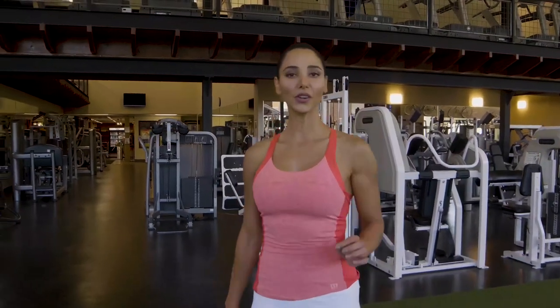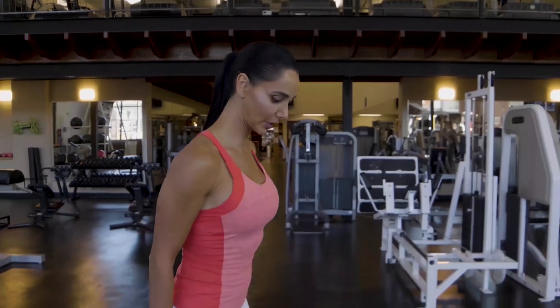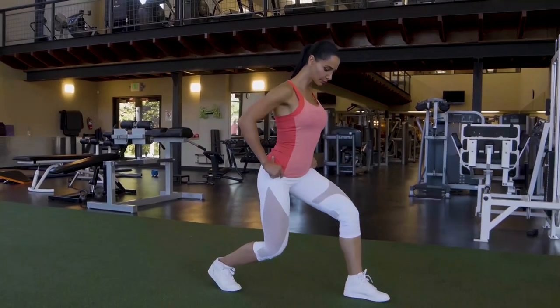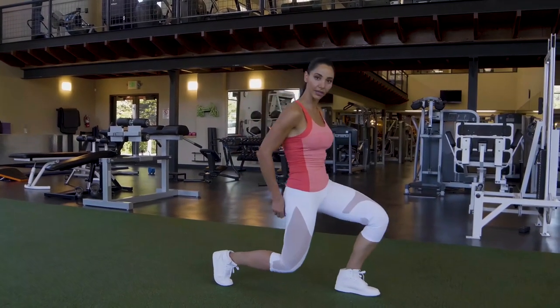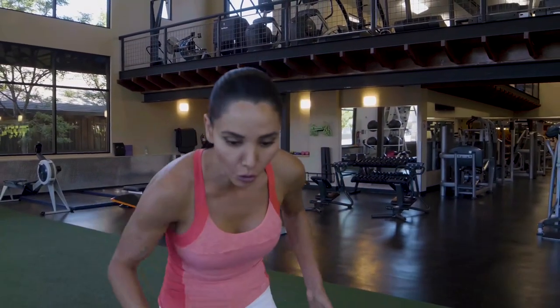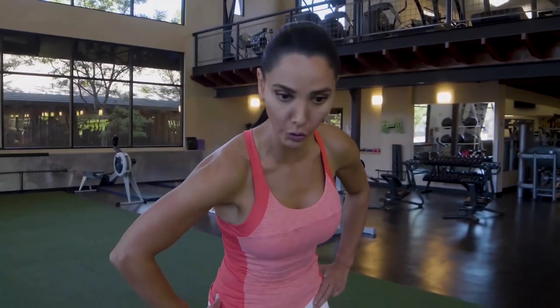When you go down on a lunge, push your pelvis back — look at this. Don't do this. Do not round your lower back. Push your glute back and keep your back a little bit arched.